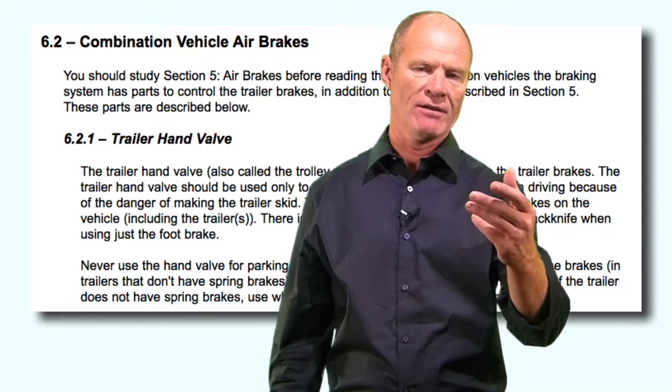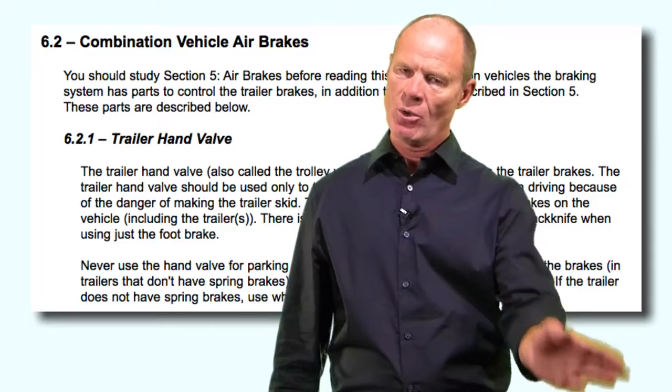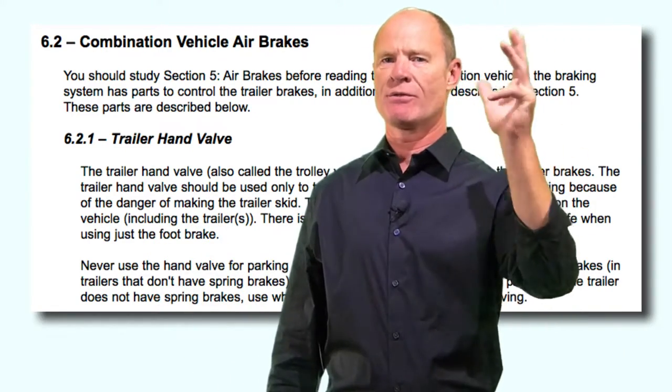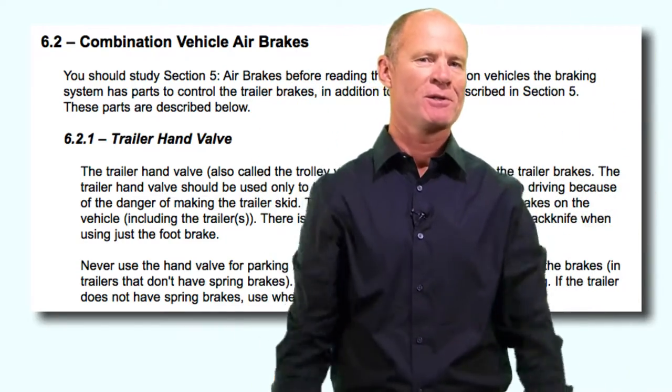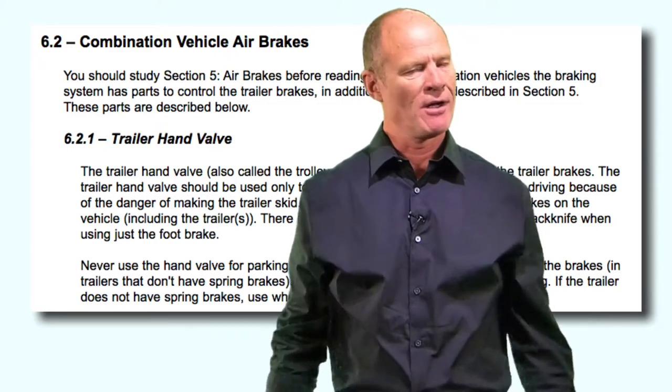The trailer hand valve, located underneath the steering wheel or on the dash depending on which truck you're driving - this is a question on the CDL test - is not to be used for parking. Do not use it for parking.